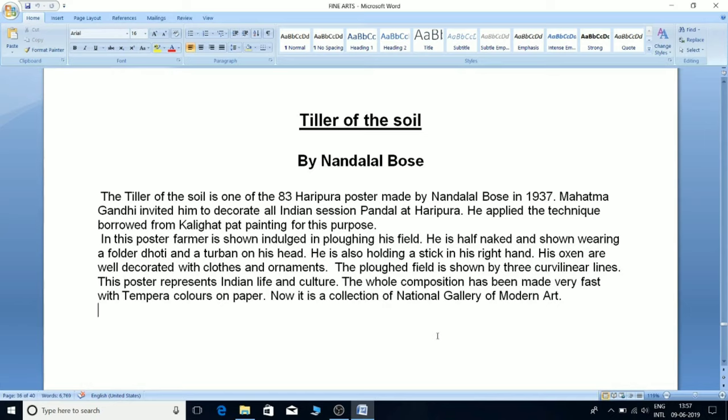In this poster, a farmer is shown deeply engaged in ploughing his field. He is bare-chested, wearing a folded dhoti and a turban on his head, and holding a stick in his right hand. His oxen are well decorated with cloths and ornaments. The ploughed field is shown by three curvilinear lines. The poster represents Indian life and culture, and the whole composition was made quickly with tempera color on paper. It is now in the collection of the National Gallery of Modern Art.